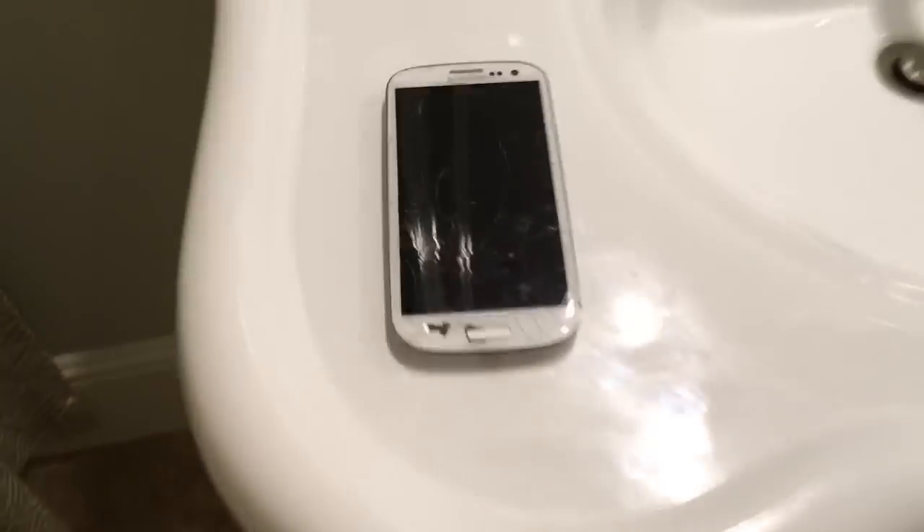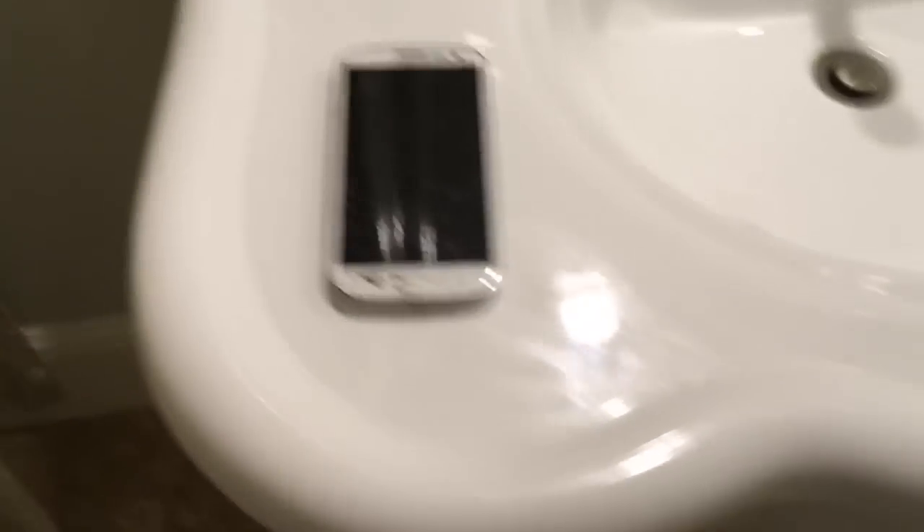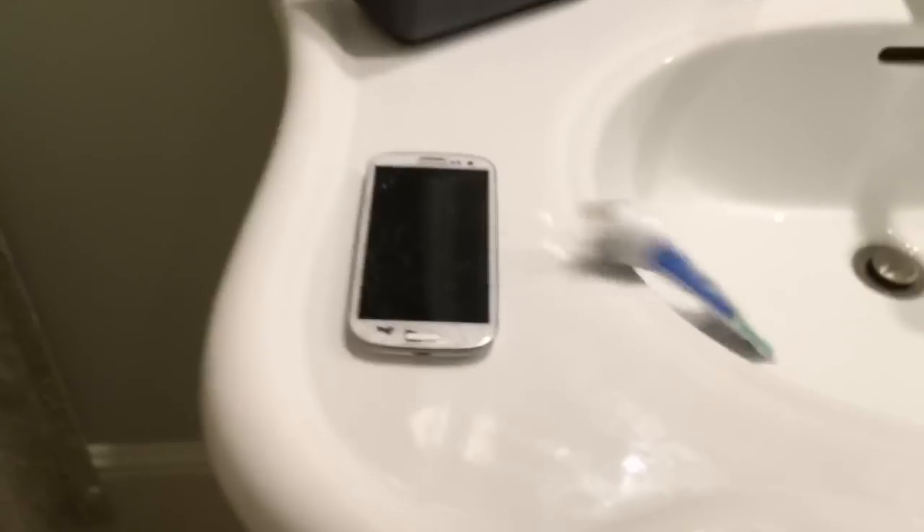Okay, so let's get the phone to appear right over here. Ready, set. Oh yeah, that worked. Now toothpaste, right on the phone. Ready, set. Oh — that failed, whatever.